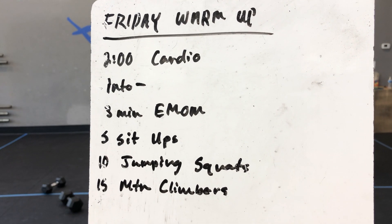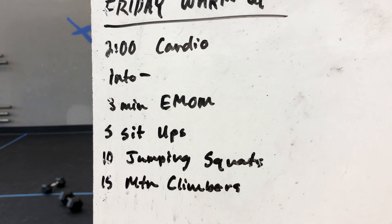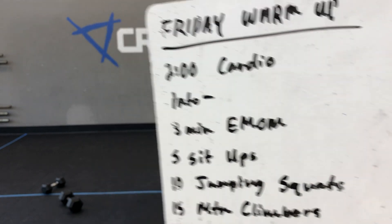Happy Friday, Creed. Here is our Friday warm-up. We're starting with two minutes cardio into an EMOM by three minutes: five sit-ups, ten jump squats, and fifteen mountain climbers.